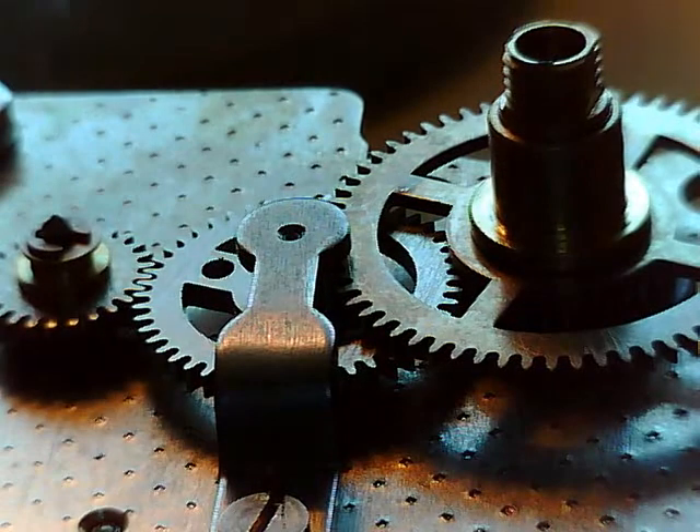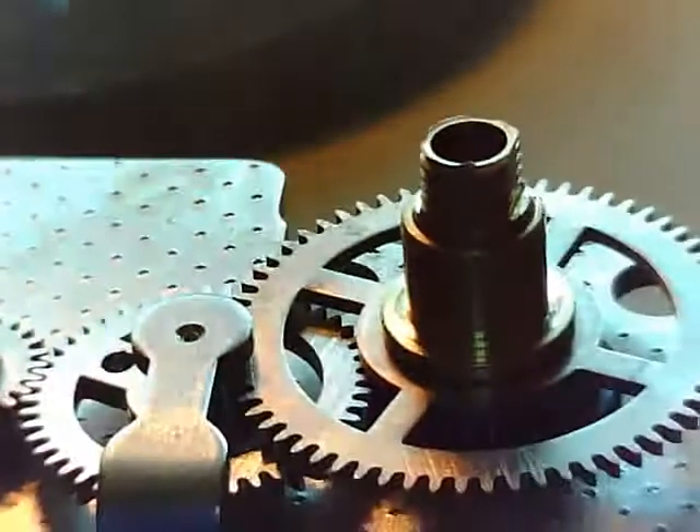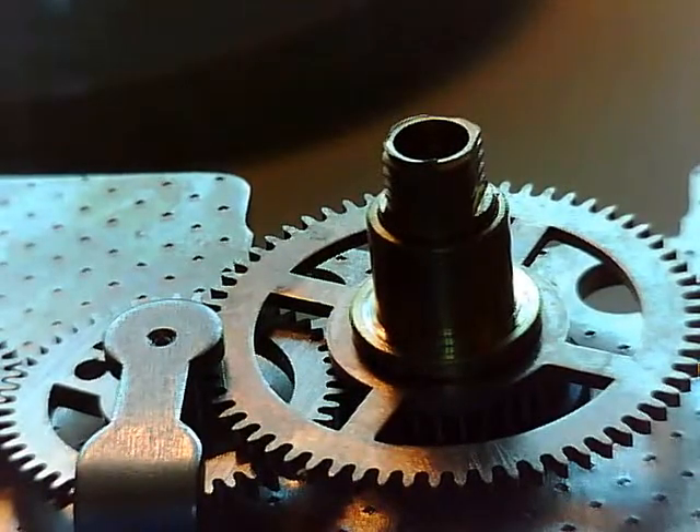We'll do the escape assembly next. So there's pretty much the whole movement put together. I've got to set this up so it's not flipping around and set up the camera, and I'll show you what's going on next. So stick around, stay tuned — hopefully it's not too long-winded for you, and I'll be back.